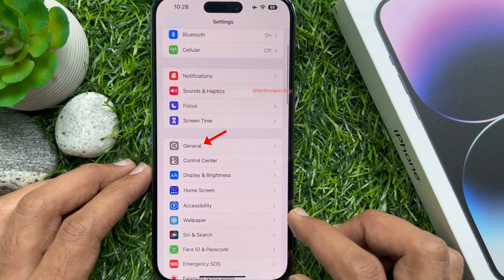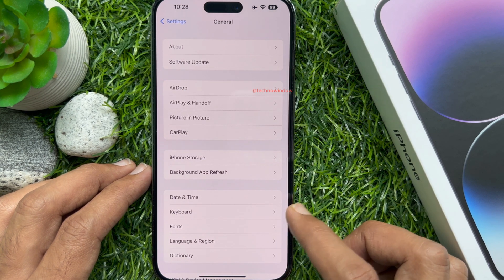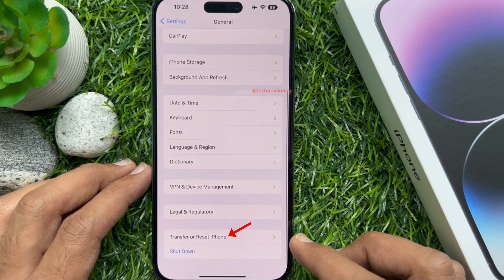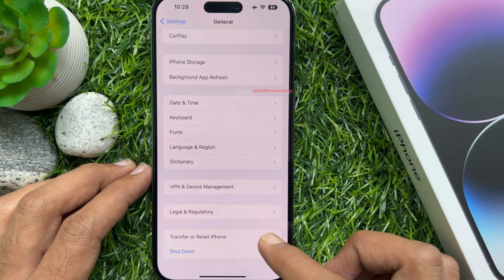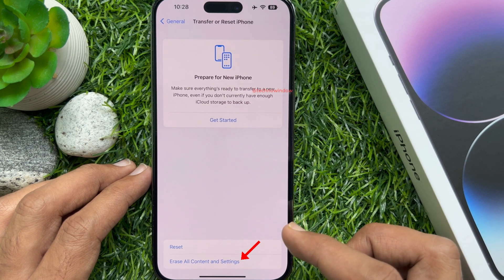Scroll down a little bit and tap General. Again, scroll down and tap Transfer or Reset iPhone. To completely erase your iPhone 14, tap Erase All Content and Settings.